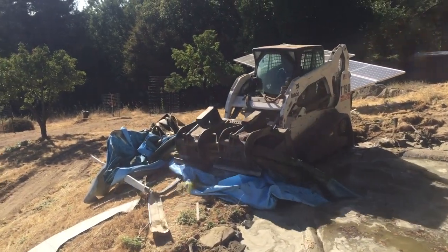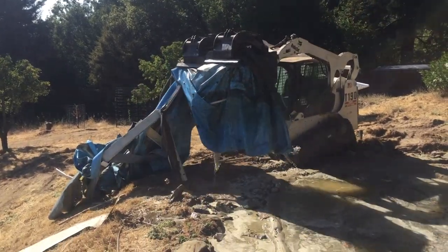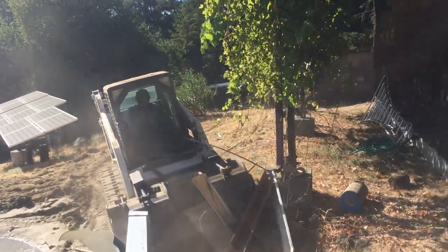I don't know how else you could do this. A four-in-one bucket? Maybe. But the clamping part is so far back you couldn't see what you were doing.